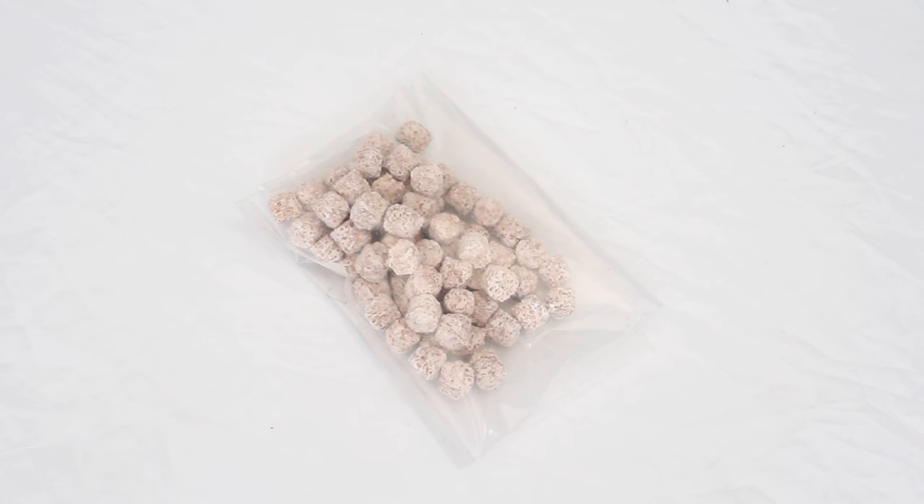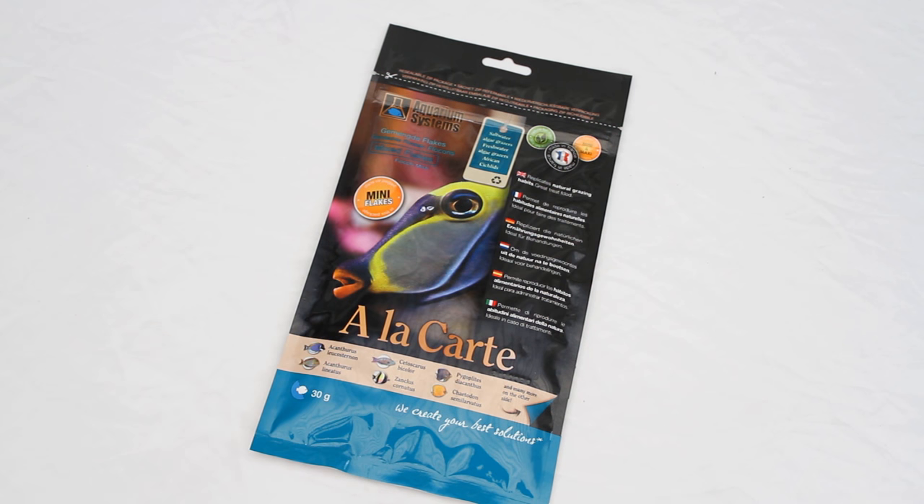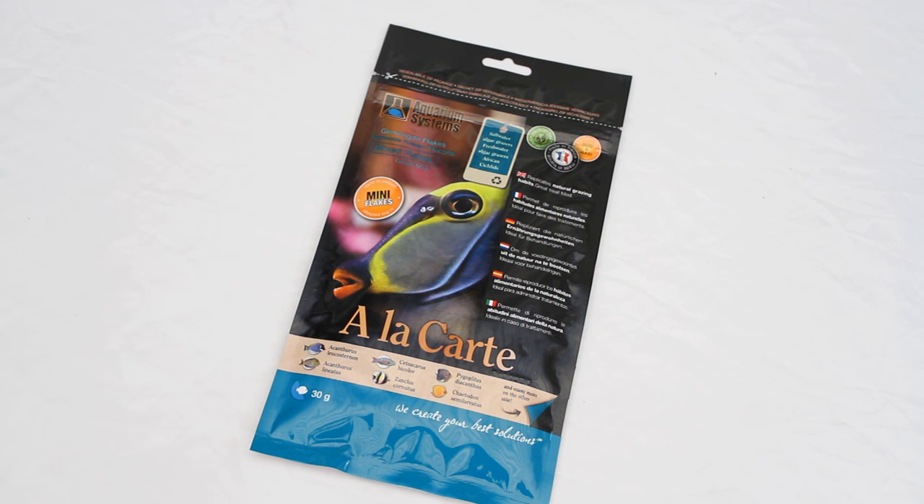Next up we have some filtration media. Although the tank comes with its own, apparently this is better and you don't have to throw it out — you just have to wash it through every now and again. Then we have this à la carte food which I believe is 100% seaweed. Apparently it's really good for shrimp, so let's hope so.